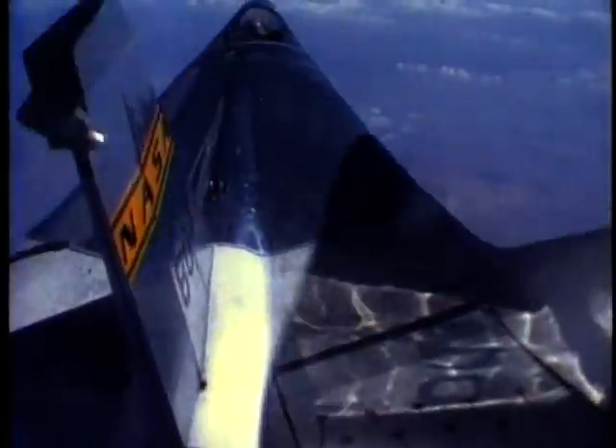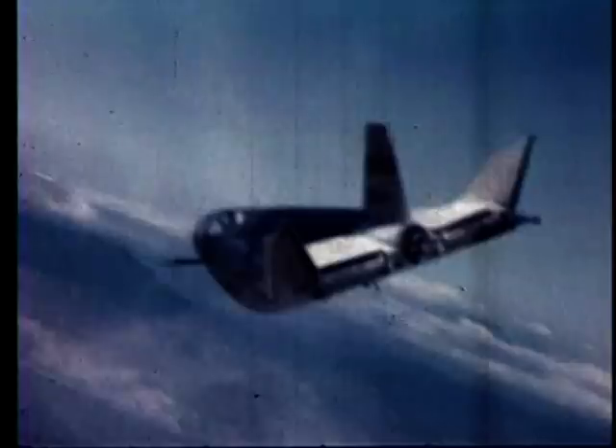Many felt that astronauts should have a more sophisticated vehicle that they could fly back and land on Earth from space. The lifting body idea was unusual because the vehicle didn't have any wings. The shape of its body alone had sufficient lift to fly.